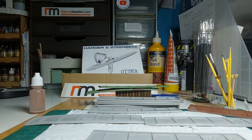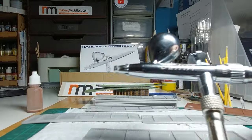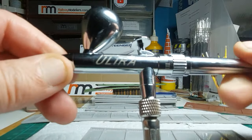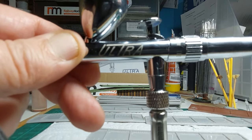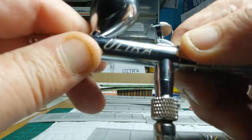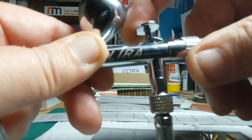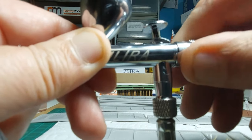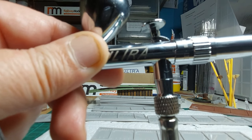You'll notice here the box for the new Harder and Steenbeck Ultra 2024. I've had a lot of people asking me about airbrushes — how to use them, which is the best one. I can honestly say if you've never airbrushed before and you want to get started, this little beastie is going to be ideal for beginners. There's a collar on it that sets the limit of the color control, and the needle only lets out a certain amount. It actually teaches you how far back to hold the needle and how much pressure to apply.